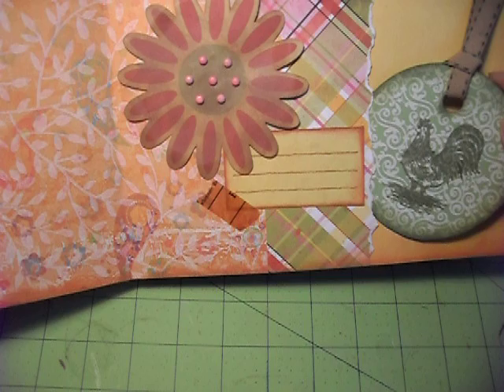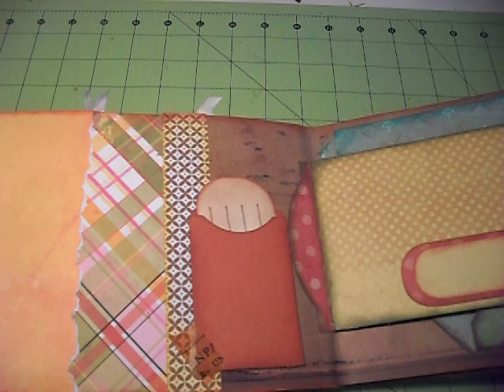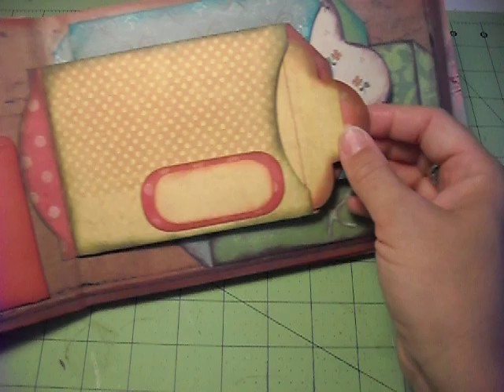I still have some pages to do. There's one with a rooster — it's just cute. I made a pocket so I'm going to make something she can pull out from there. There's another pocket and a little tag — from Tags, Bags, Boxes, and More cartridge. That's where I'm getting all these little tags, and then I made a little pull-out thing to go in there.